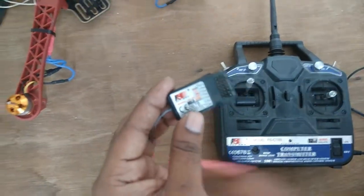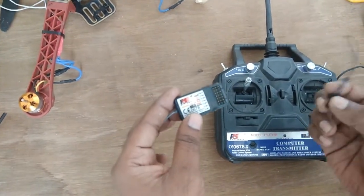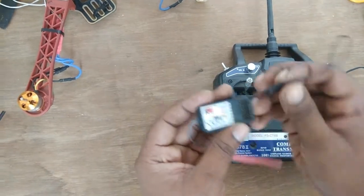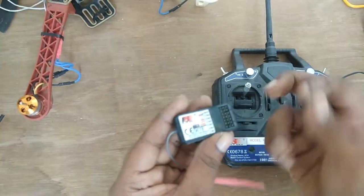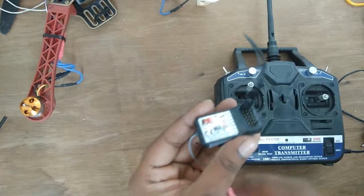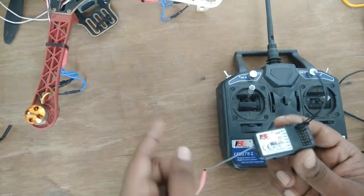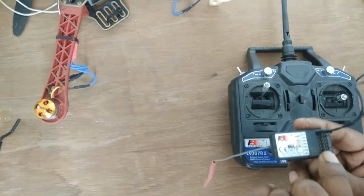First of all, you will get a jumper wire included with this kit. You have to connect this jumper wire to the battery. After that, you have to connect an ESC to channel number three.